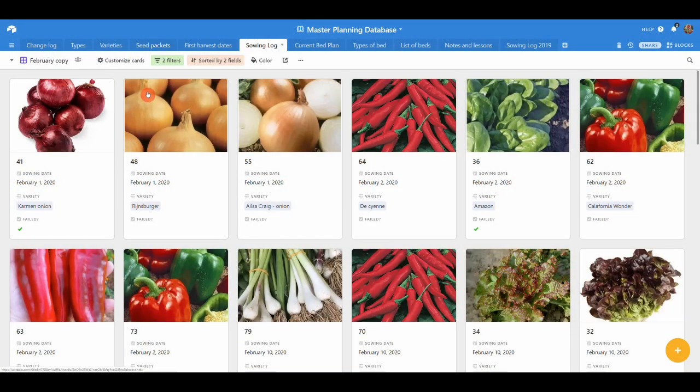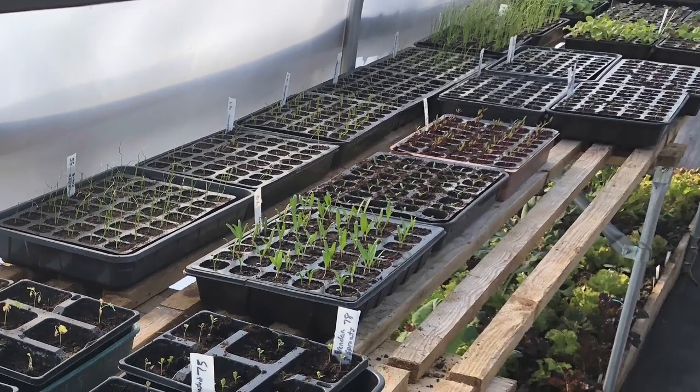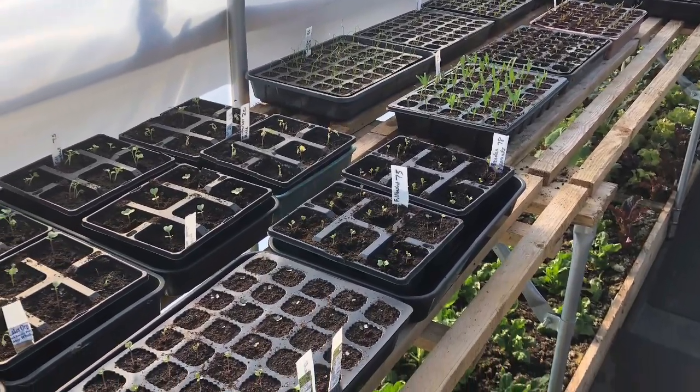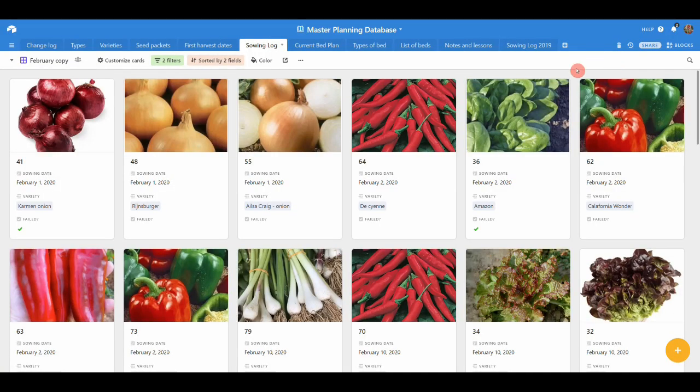We're on the computer looking at the sowing log for February. Pretty much everything I sowed in January and February has now germinated — as you can see in the photo, that's quite a lot of stuff. I've been going through my bed planner figuring out which beds are coming free over the next couple of weeks, and it's quite a few. Everything's going to plan, apart from two failures. The first is the Carmen onion — three whole trays, multi-sown three seeds per cell, so 360 seeds, and not a single one came up. I've had to buy sets to replace those.